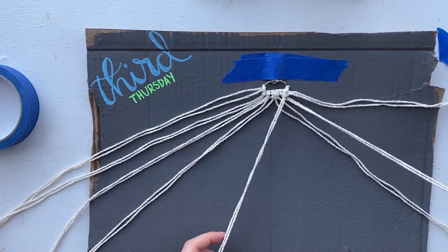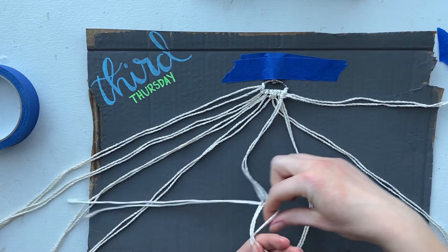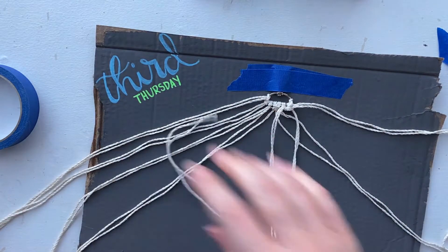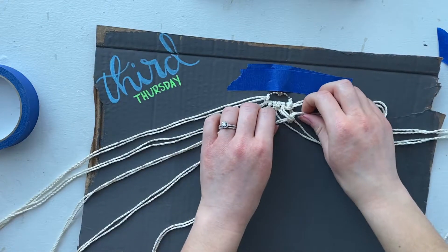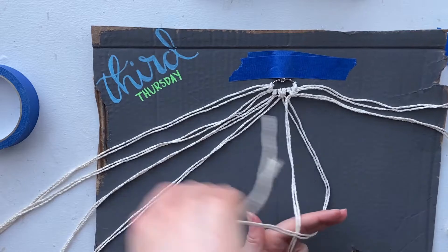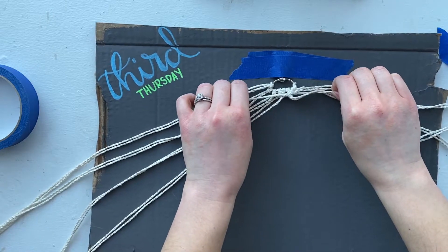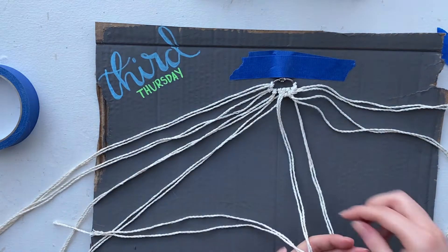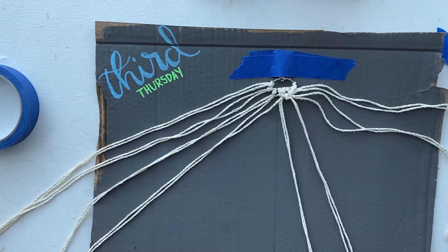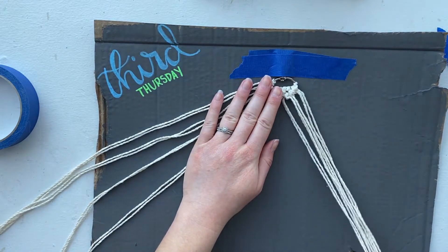We're going to do this with each piece of string on each side. Fold over like so, pull through from behind, and do it again. We have one more to do on the right side: fold over, pull through, and tighten. Fold over, pull through, and tighten. So it looks like this. Now we're going to set the right pieces aside for right now.